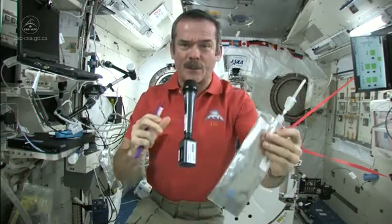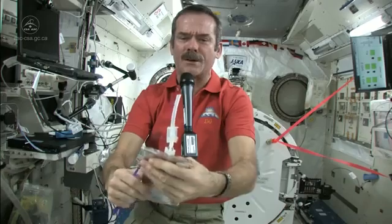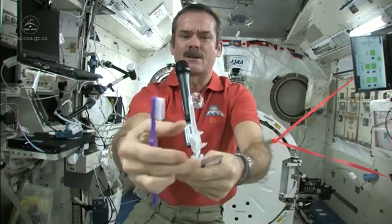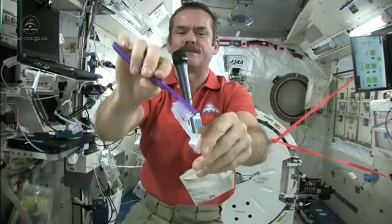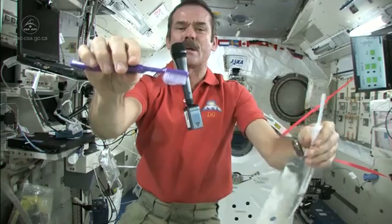First, we fill up a water bag with water — this is what we're going to put on our toothpaste. So let me get a ball of water here. There's a nice ball of water floating on the end. Shut off the straw very carefully. Okay, and get my toothbrush wet. Toothbrushes soak up water nicely. So now I have a nice wet toothbrush.